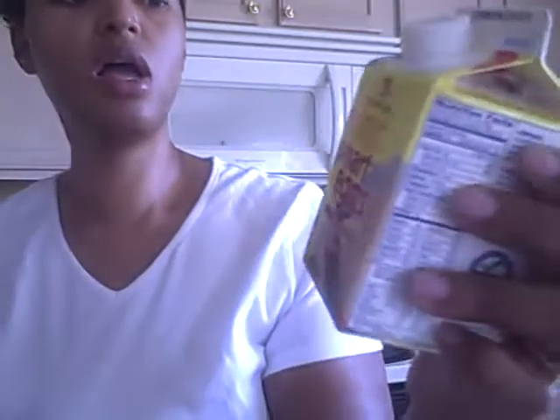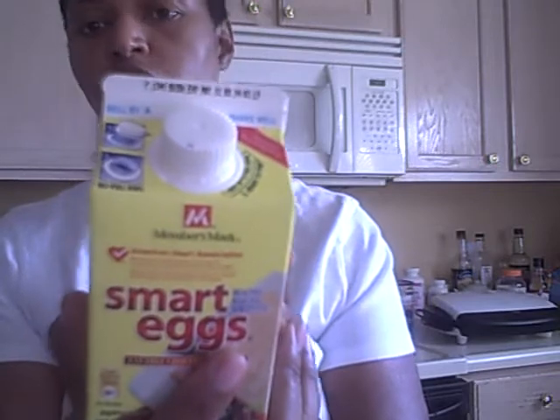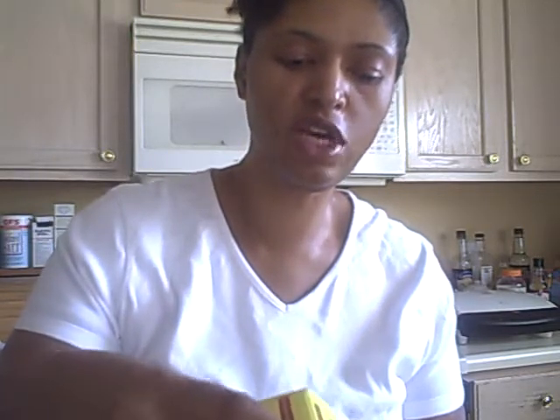Egg Beaters are 30 calories in a fourth of a cup. So the muffin is 100 calories and you've got 130 calories already. You're not even putting a full fourth of a cup — it's not even going to hold that much in these little containers — so it's about 30 calories you're putting in there.